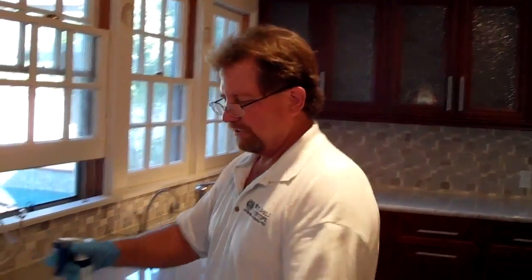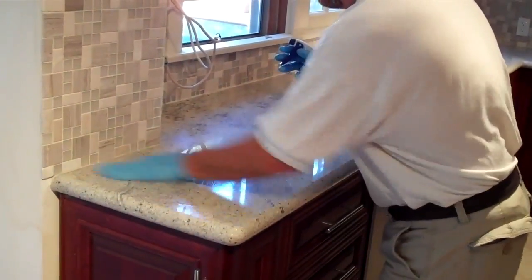We've completed the first step of light granite application. Now we're going to go to lunch and let it cure for an hour before we come back and do another step on it. Okay, we've let the countertop cure about one hour. Now we're going to reapply step one again because this is a very porous stone, and we're going to do the same process all over again — just spray on and rub it in.